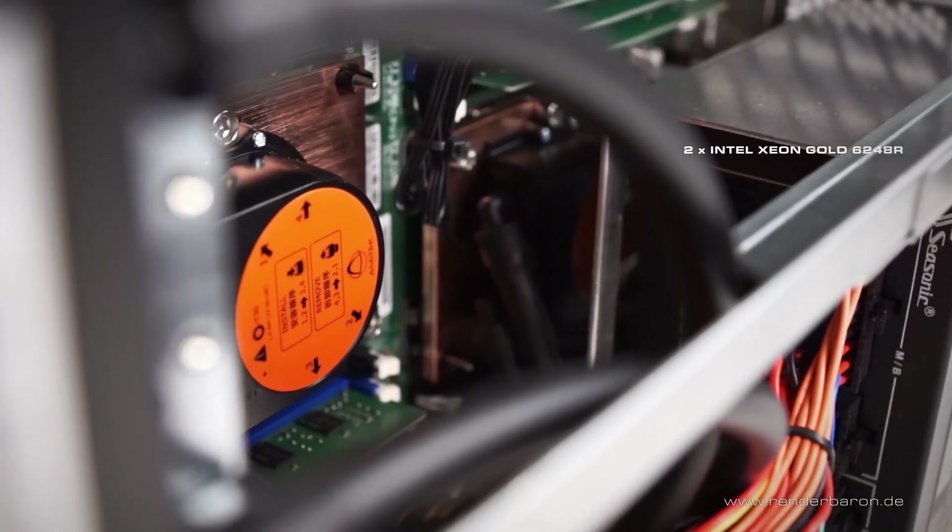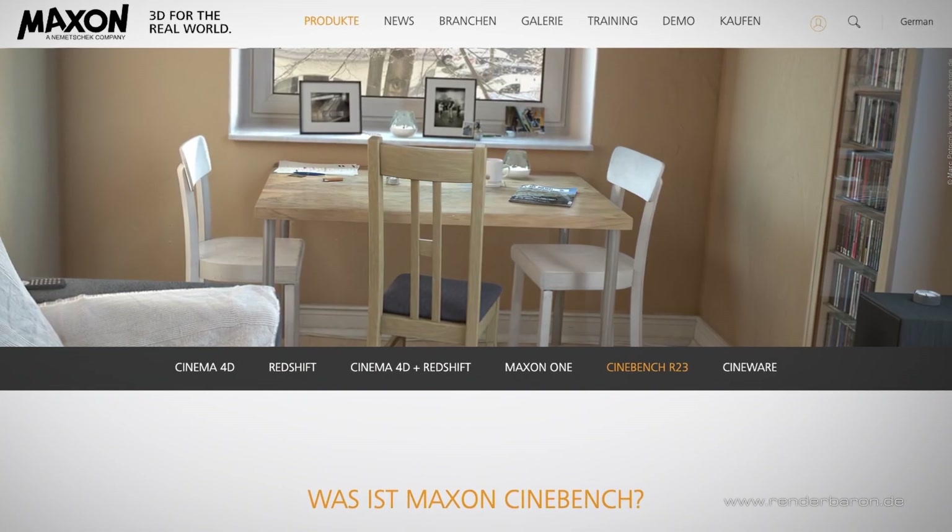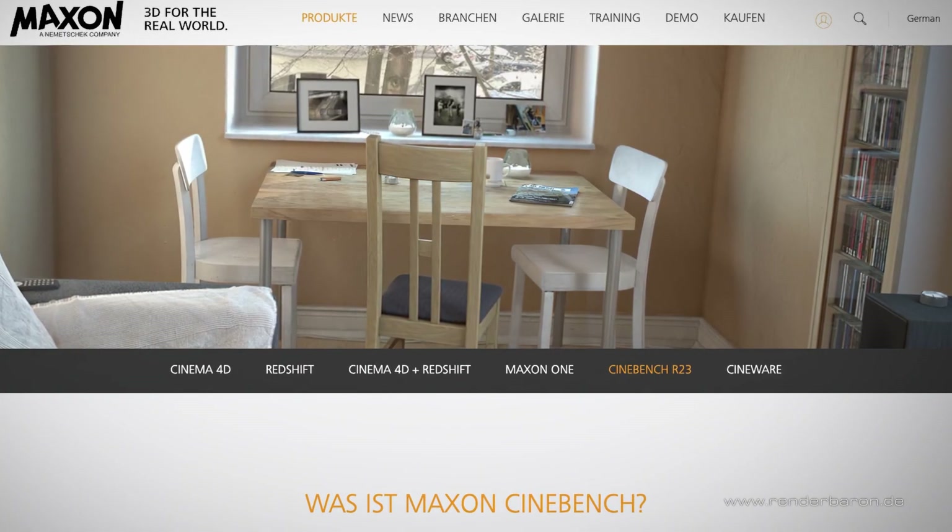First, we will take a look at the two installed Intel Xeon Gold 6248R CPUs. They each offer 24 physical cores with a base clock of 3 GHz and a turbo clock of 4 GHz. With hyperthreading, 96 threads are here at work — an ideal condition for CPU rendering. So let's take a test drive with Maxon Cinebench.